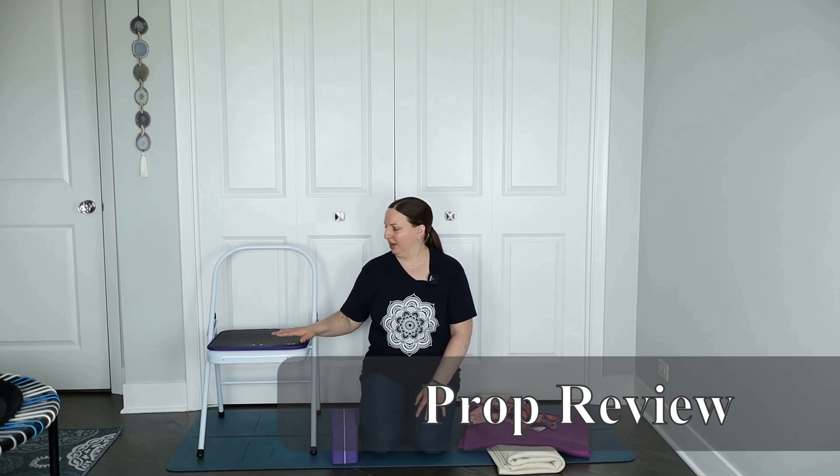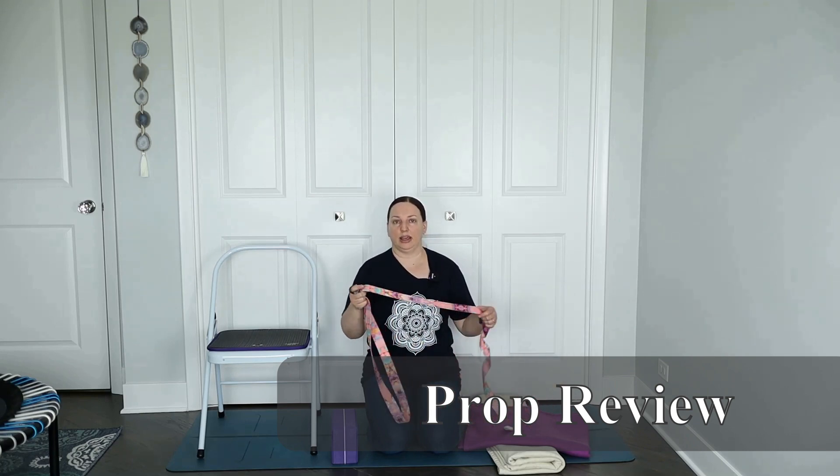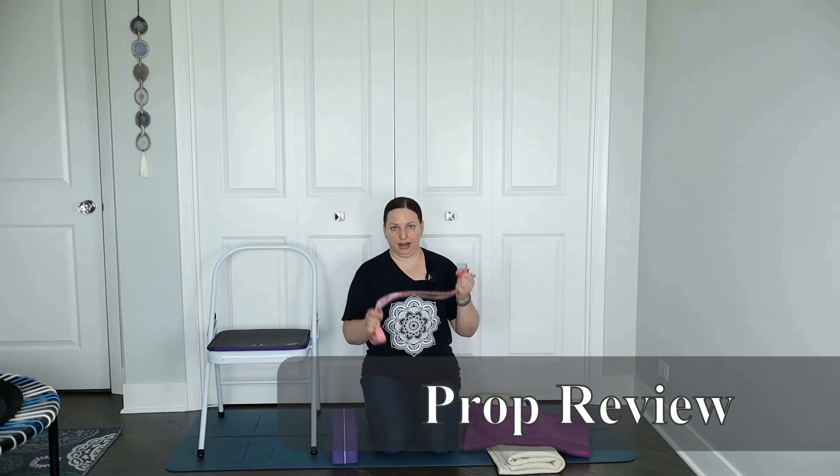Hello and welcome to your chair yoga class focused on posture. Today's class is a little different — we'll explore a variety of props. You'll want a chair, hopefully without arms. If you have just one prop, get a yoga strap, or use a scarf or robe belt as an arm extender to grab the foot more easily for a hamstring and quad stretch today.